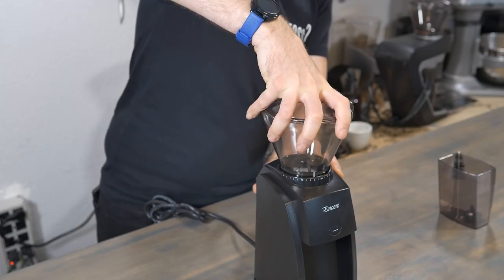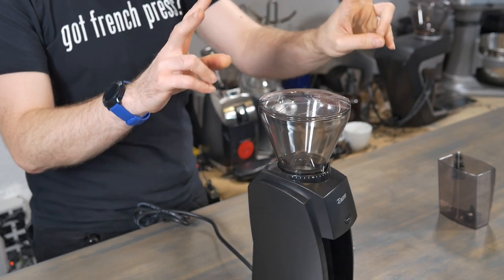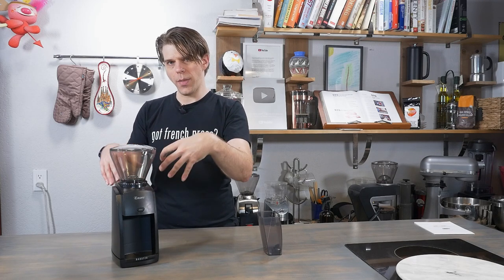The gasket will stay in place and you should be set to start grinding coffee. So that's two methods — go with the one you're most comfortable with. After you've used the machine a little bit, it's probably going to be easiest to just put the gasket on with the burr in place. But when it's brand new, it's probably easier to take that burr out and use the claw hand method to stretch it out and over the burr and get it into place.